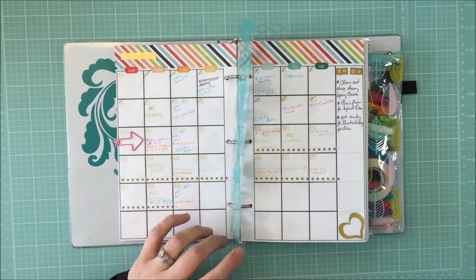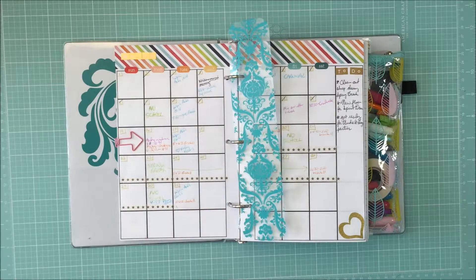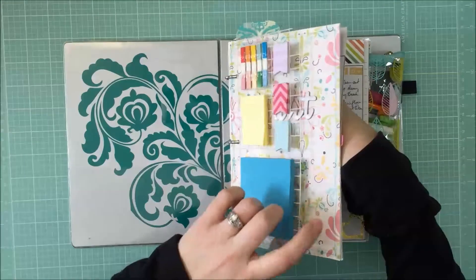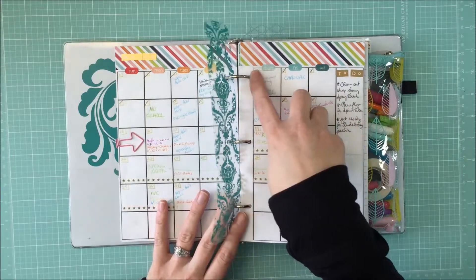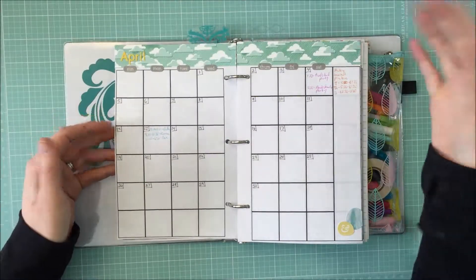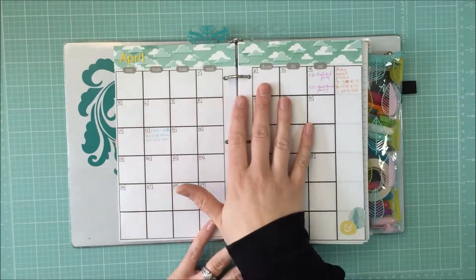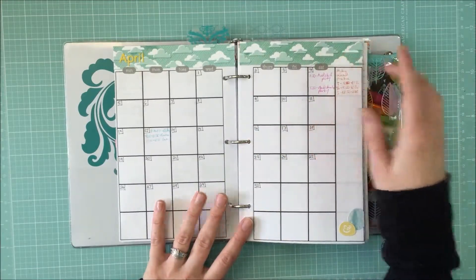The transparency I couldn't remember the name of — it's Hambly. It's a slightly thinner transparency. Here is how I do it: I have my two sheets, I write down the dates at the beginning of the month. Let's go to April and I'll show you — and here's May as well, because April showers bring May flowers. I just go through and fill out the numbers using a pen that matches or coordinates with the paper on top.